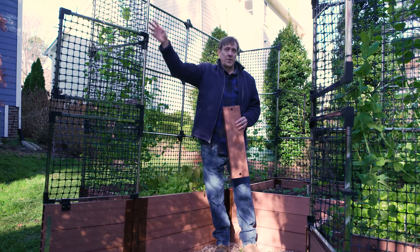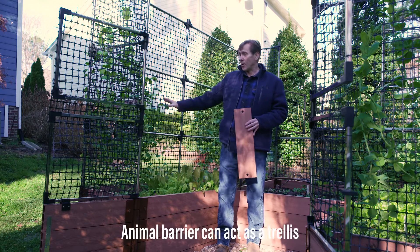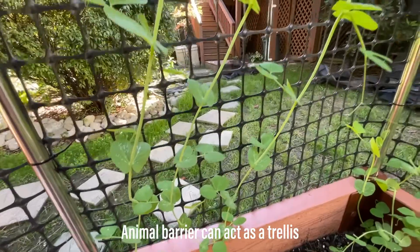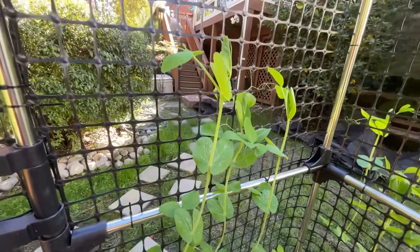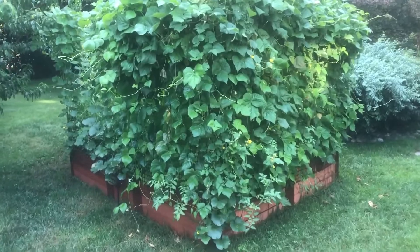The fencing here serves two different purposes — it keeps animals out, but it's also for trellising. As you can see, we have snap peas growing up the side walls. During the real growing season you could have tomatoes, green beans, and any kind of vine crops growing up here, and this would become one green lush wall.